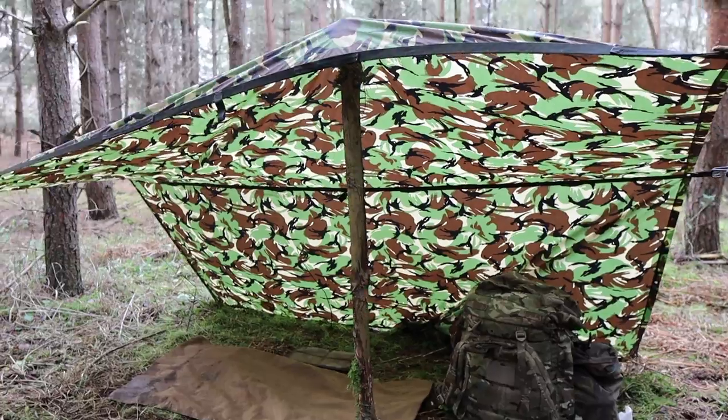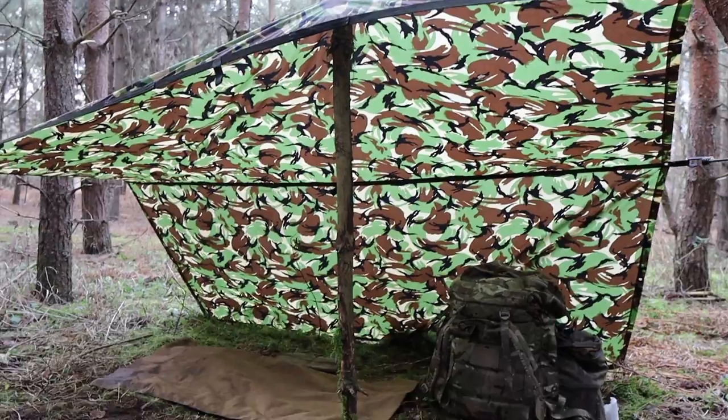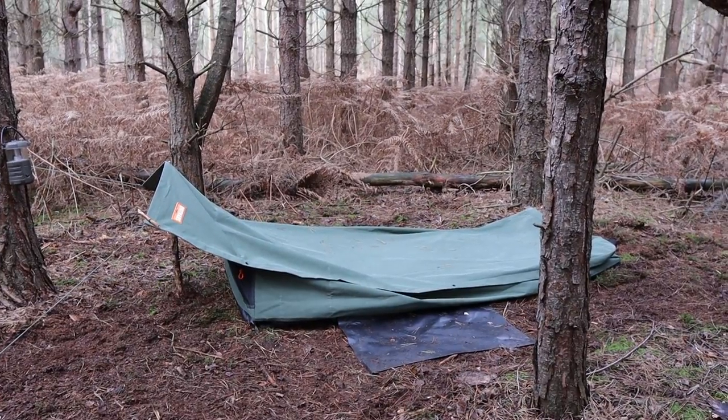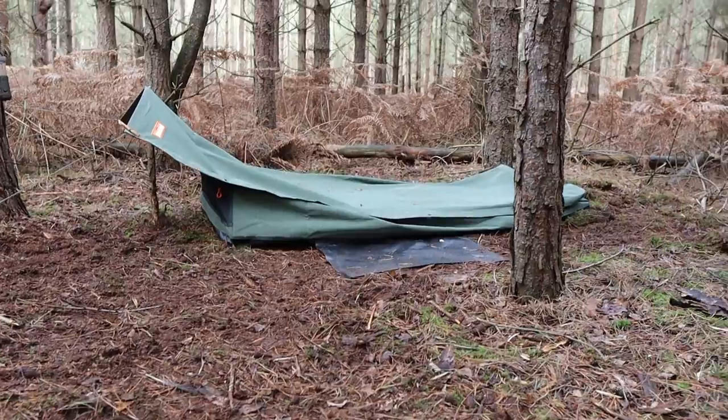I've set the basher up as well, just for somewhere to sit and process wood this afternoon in case it rains. I know some of you might be thinking — well if you've set the basher up, why wouldn't you just set it up over the swag? But I want to give this bit of kit a proper test. I think it might rain tonight so I want to see how well it performs.